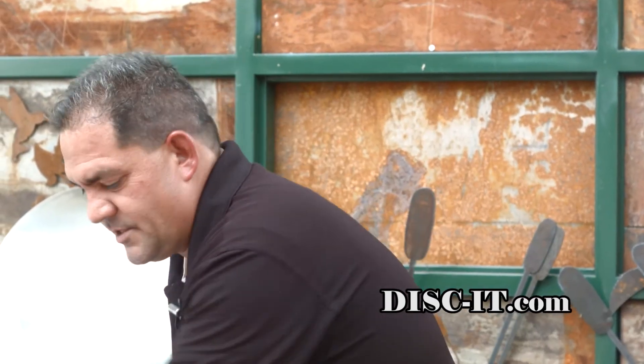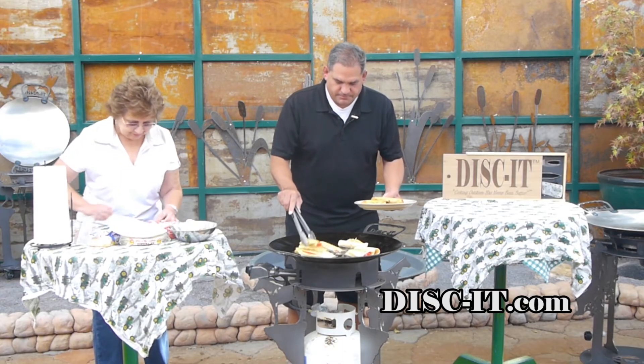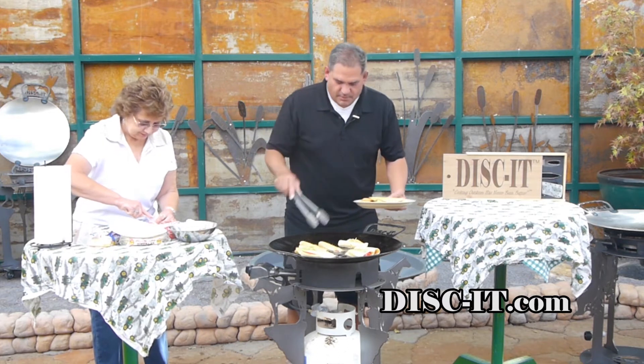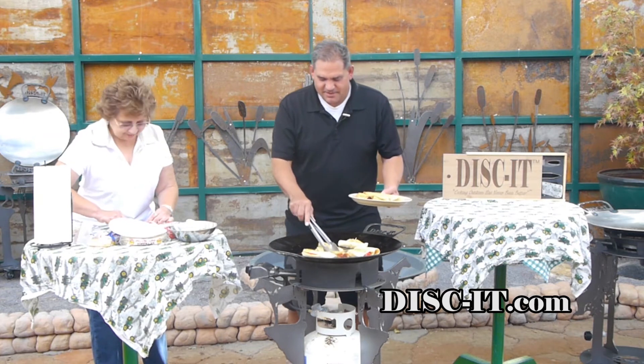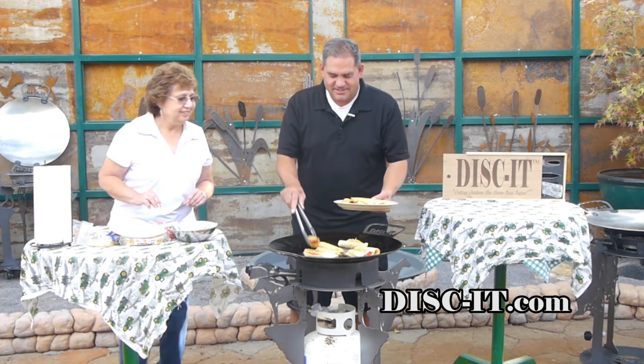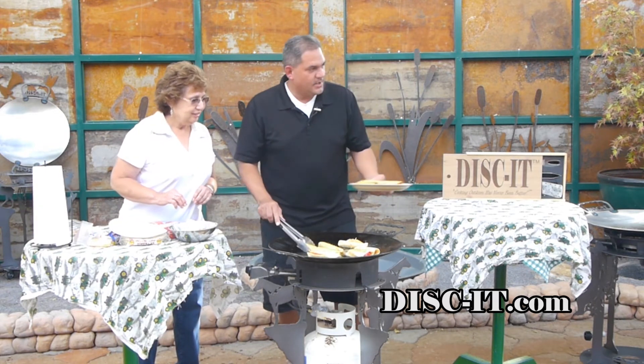That's what's so cool — you can get as simple or as fancy as you want cooking on the discut. These things are cooking so fast we're going to have to go ahead and try these right off the bat. I should have put a paper towel to absorb some of that oil. You want to try one of these? They're probably still too hot.